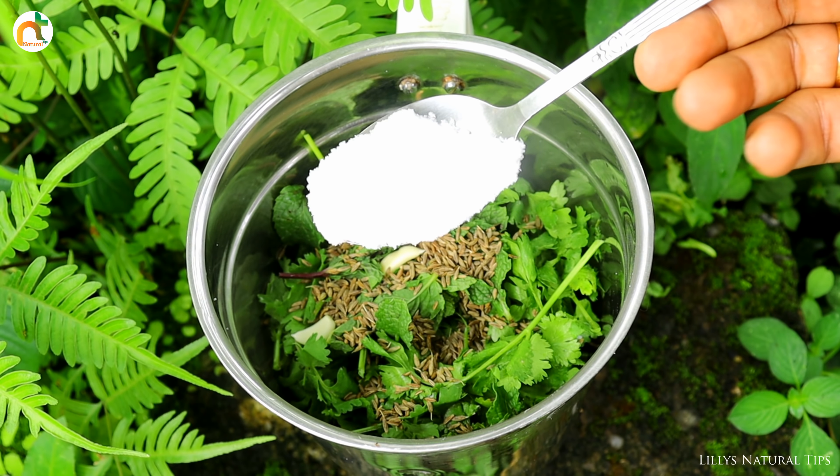This is a good smell of green chicken. This is a good taste. The chicken is ready. This is green chicken.